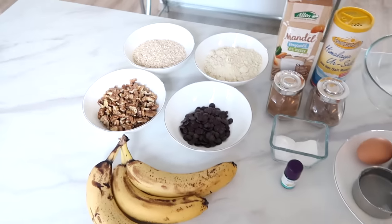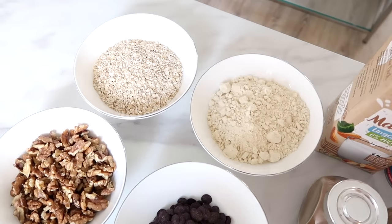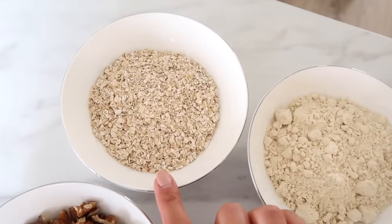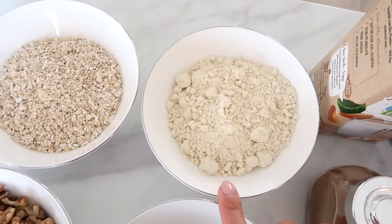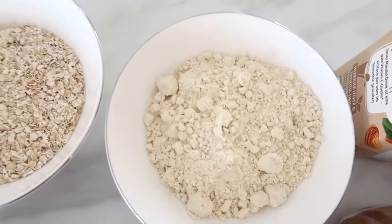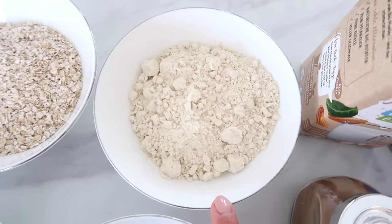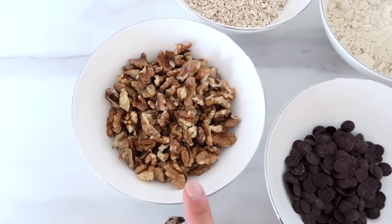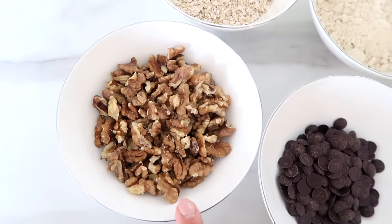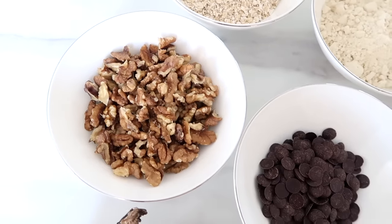These are all of the ingredients that you will need. I will make sure to have all of this written down below in the description box. You will need one cup of oats and then one cup of gluten-free flour. I've gone for almond flour today, but you can also use coconut flour, rice flour, or any type of flour that you like. I feel like almond is really good. You will also need one cup of walnuts — I personally love a crunchy nutty texture.